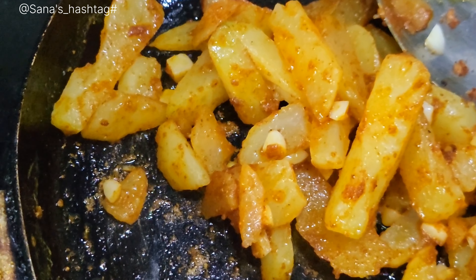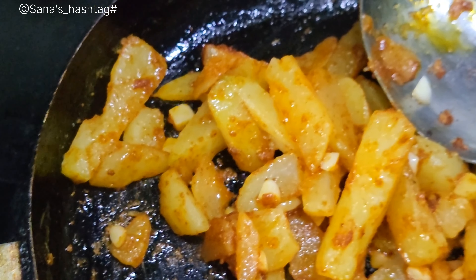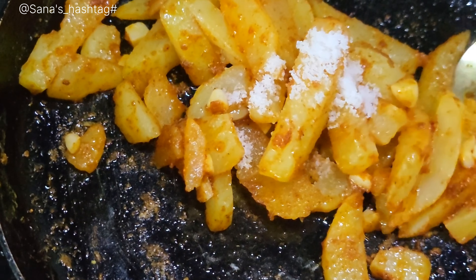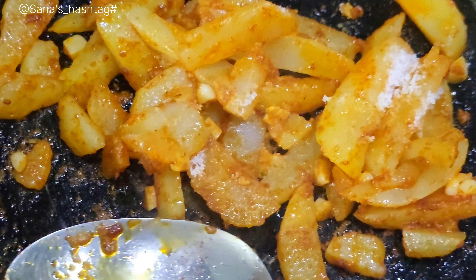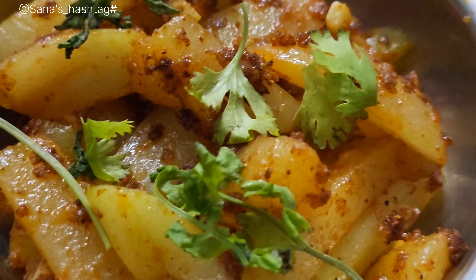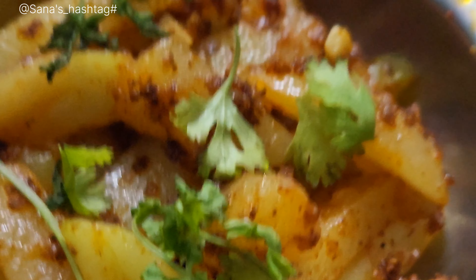So next, we will do this again. Let's try it with taste and add some taste. You will have a snack ready for you.